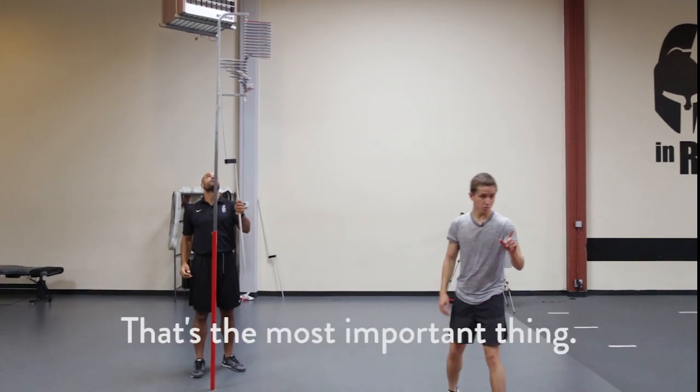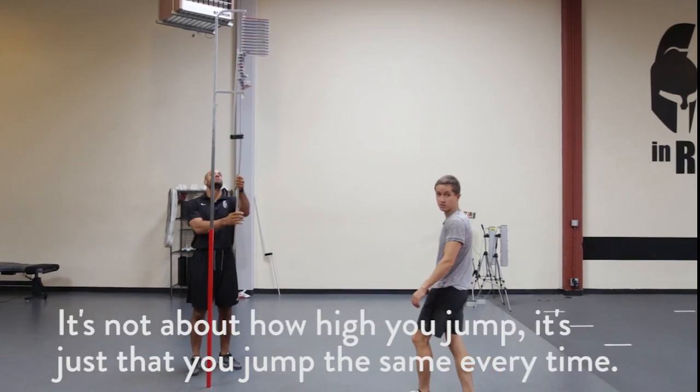That's the most important thing. I don't know how you do it — it's just you've got the same intent.